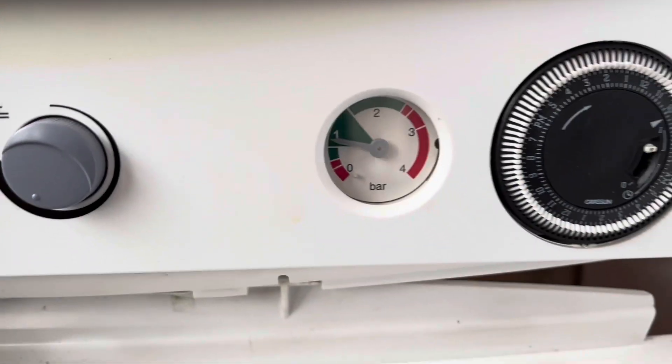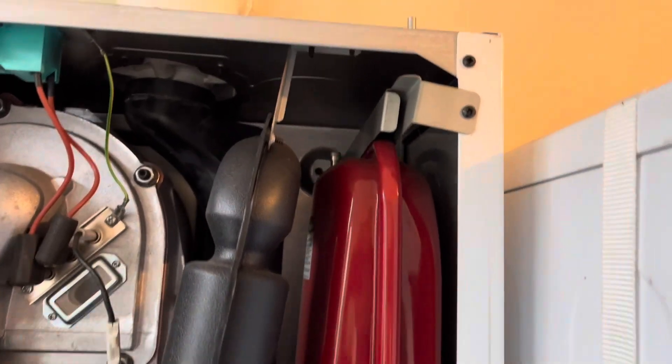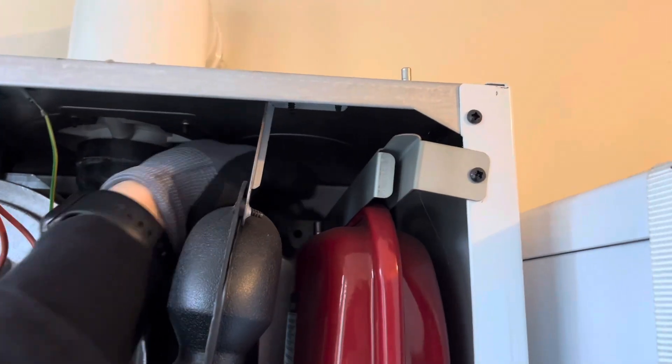We're going to drain the system down until the pressure gauge reads zero. Whilst waiting for this, undo the little cap off the Schrader valve on the expansion vessel.